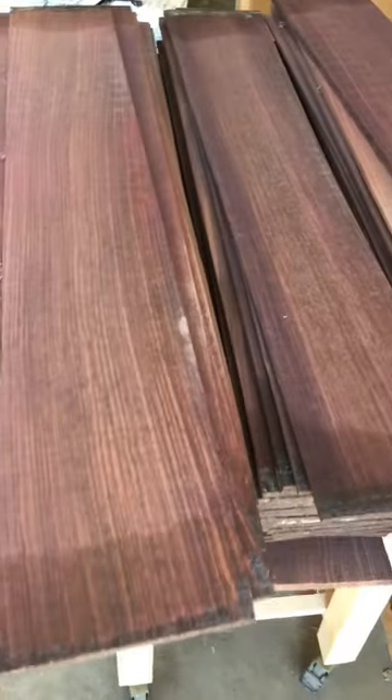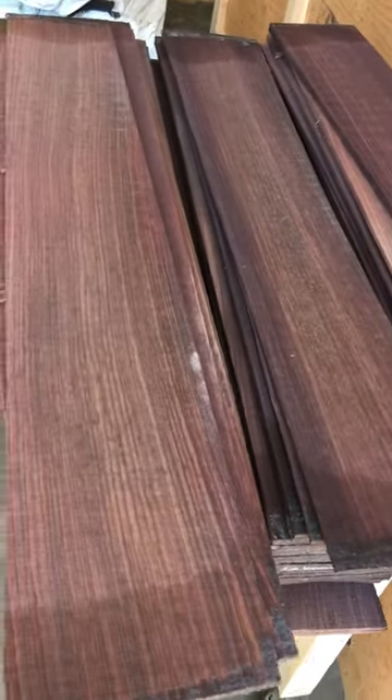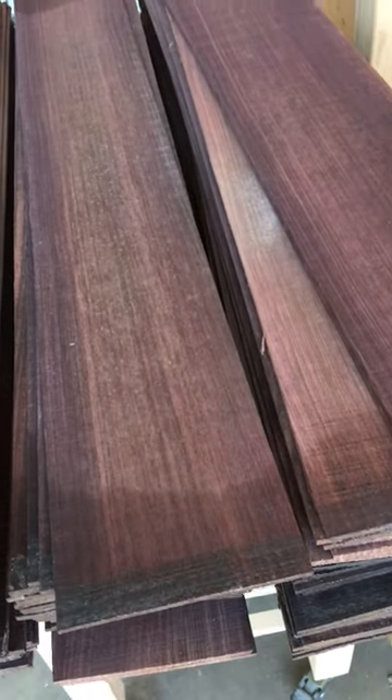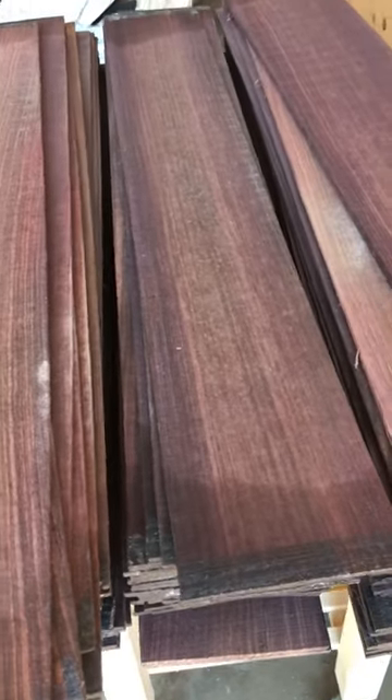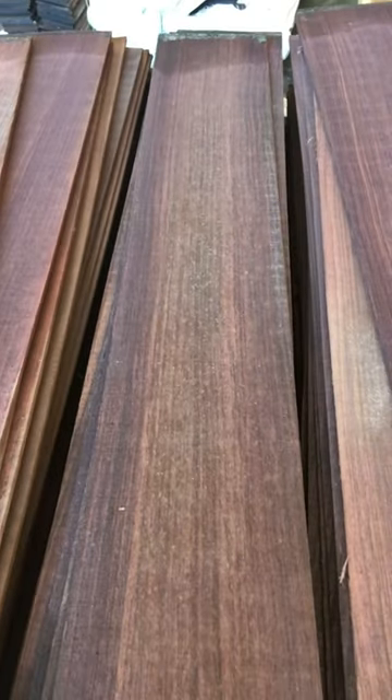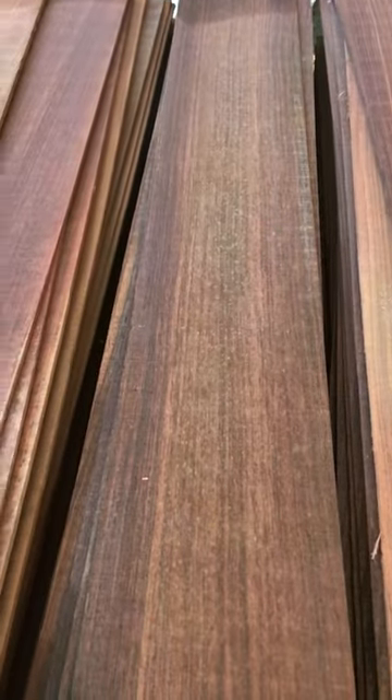California Luthier Supplies — the best quality Indian Rosewood backs and sides in the market at wholesale price. We ship to all countries, anywhere, with flat rate shipping charges. Shipping through pallet is cheap. Call us at 714-929-1234, California Luthier Supplies. Thank you.